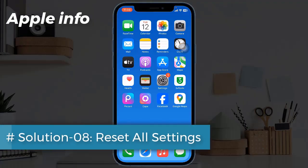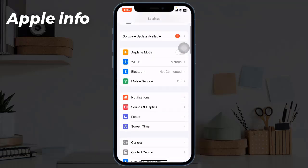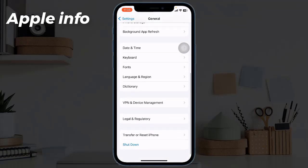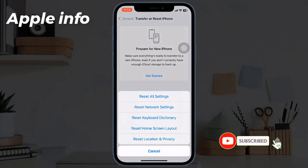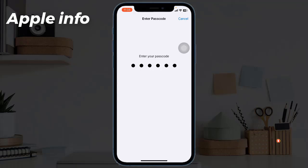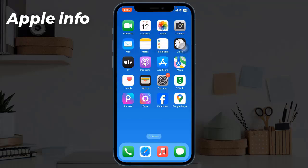Solution 8: Reset all settings. Launch the Settings app, find and tap on General, scroll down to the bottom and tap on Transfer or Reset iPhone, then tap on Reset, and tap Reset All Settings. Enter your iPhone's passcode, and in the pop-up window, tap Reset All Settings again to confirm the process. This was today's video.